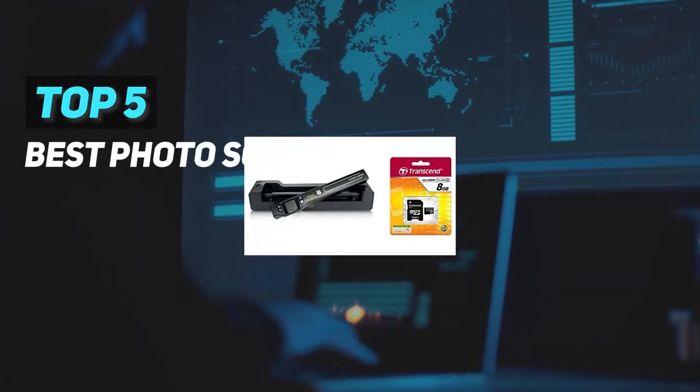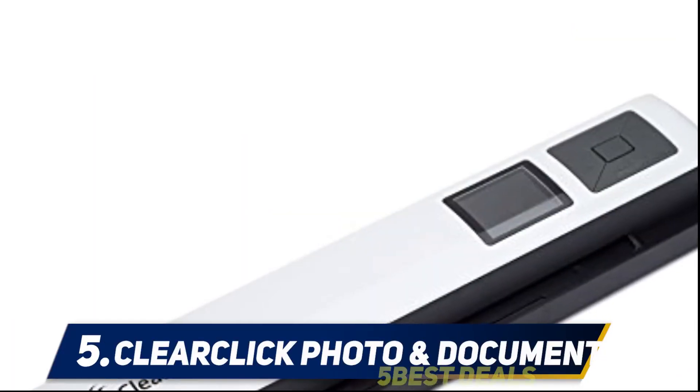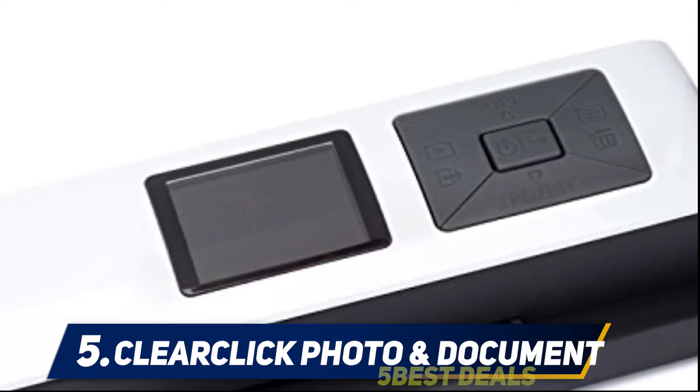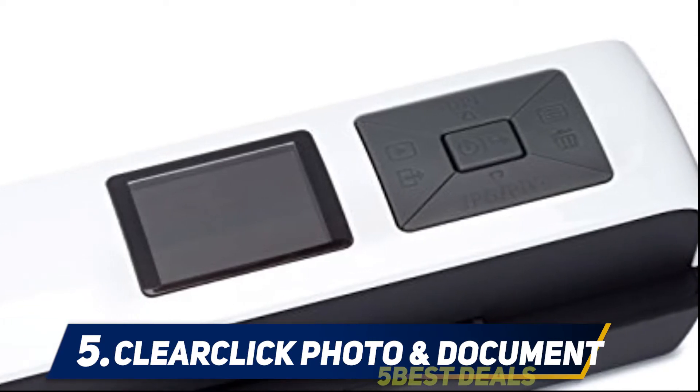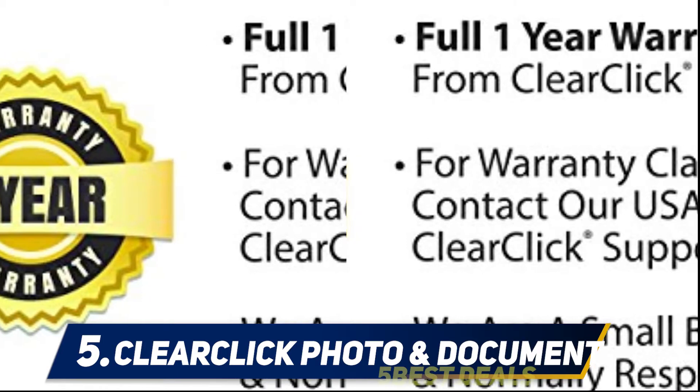Here we present the top 5 best photo scanners, starting at number 5: the ClearClick Photo and Document Scanner. The ClearClick is a great portable scanning device. You don't need to be connected to a computer or download software to use the scanner and view your images.